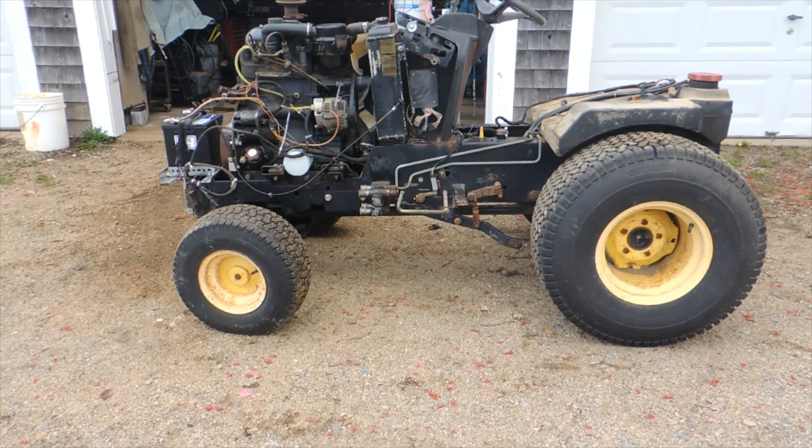Here is Franken-tractor. It's a John Deere 455 chassis and rear end — basically everything but the engine, which was trashed — and I've replaced it with a two-cylinder water-cooled diesel out of a Shibara, which is a Japanese gray market tractor. I believe they built most of Ford's subcompacts.